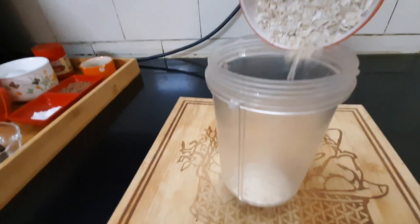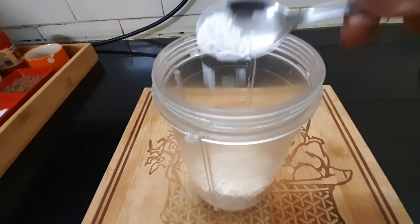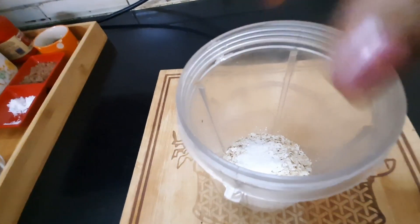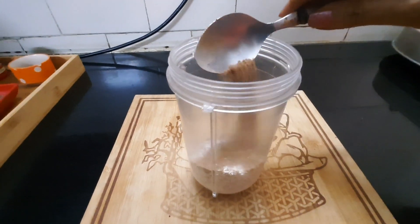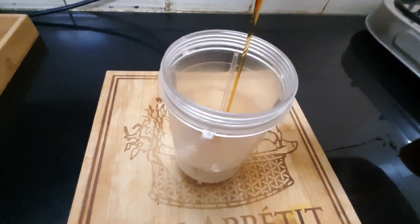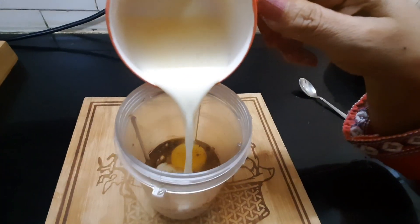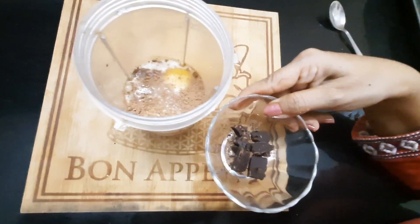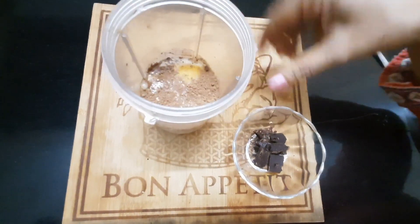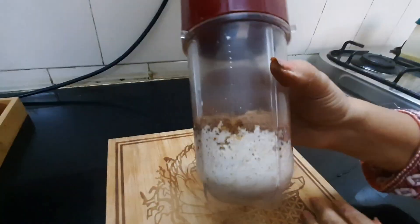First, add half a cup of oats to a high-speed blender jar. Then add half a teaspoon of baking powder, a pinch of salt which gives the baked oats a nice flavor, one tablespoon of cocoa powder for chocolate flavor, two tablespoons of maple syrup or honey for sweetness, one egg to bind the ingredients, and one-quarter cup of milk. Keep the Amul dark chocolate pieces separately as they will be used for topping and not blended. Blend everything else into a smooth paste.